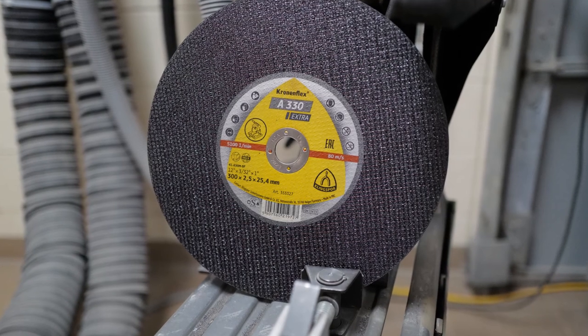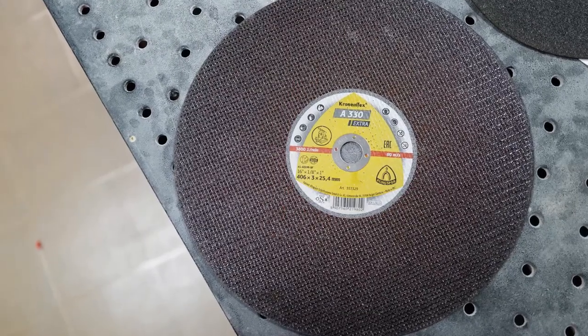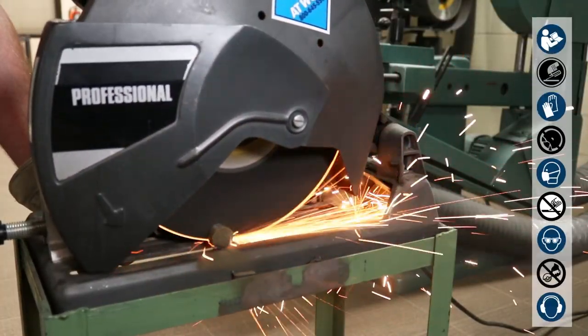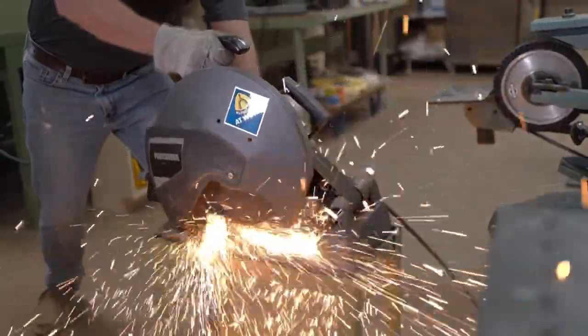Let's take a moment to look at these wheels one at a time to see what makes them so great. The A330N Extra comes in 12 inch and 16 inch and is a universal wheel that can cut through solid and hollow material. With its grain size and built-in stability, it is a fantastic choice for cutting general metal, steel, and stainless steel.